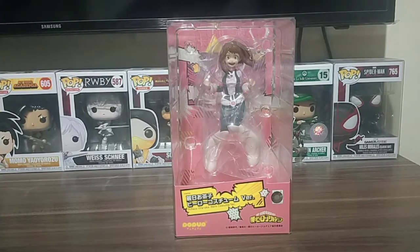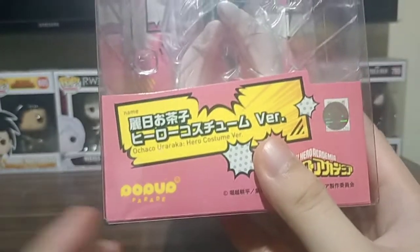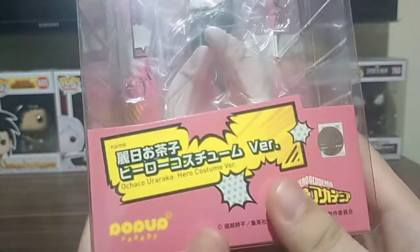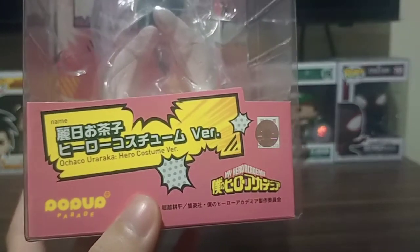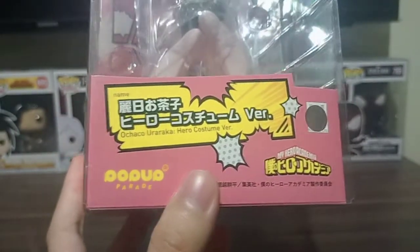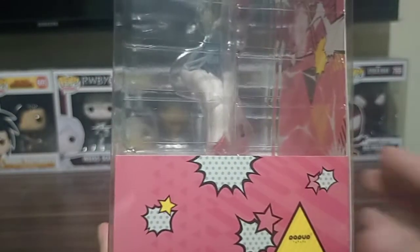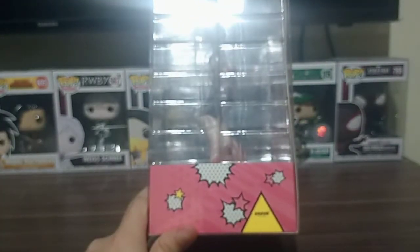And as you can see here, the box says Ochako Uraraka — sorry for my bad Japanese pronunciation because I'm not Japanese — and Hero Costume Version, My Hero Academia, with the Pop-Up Parade branding and a sticker. So you'll know that it's authentic Pop-Up Parade branding over there.